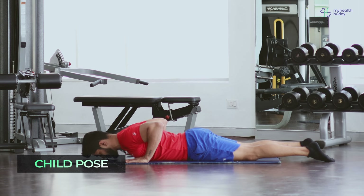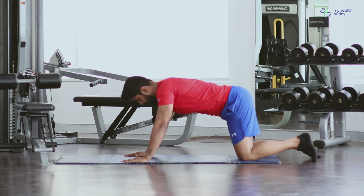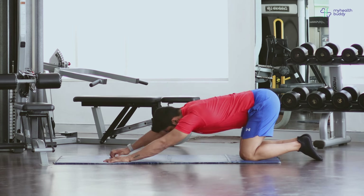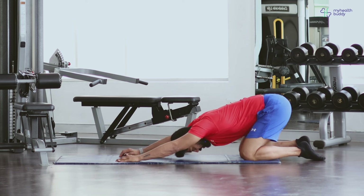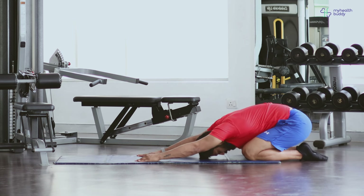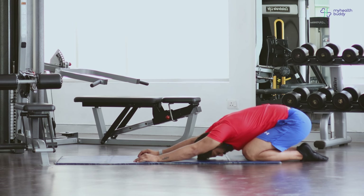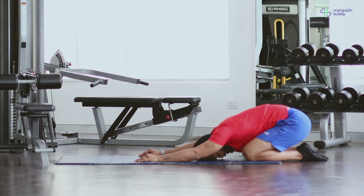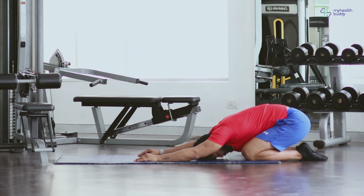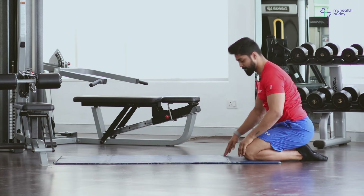Now we are going into child's pose. Go back with your hips — my hands are in place, open them up. My legs also open. Try to sit back. Go back — your hips almost touch your ankles. Head down. And I want you to breathe in and breathe out. Almost at the end guys. Whatever you can, relax. And done.